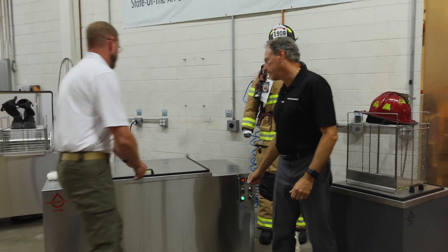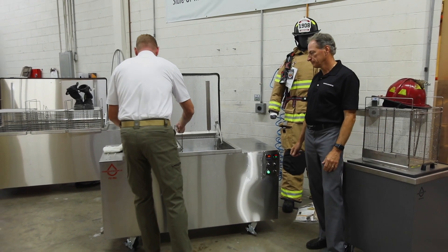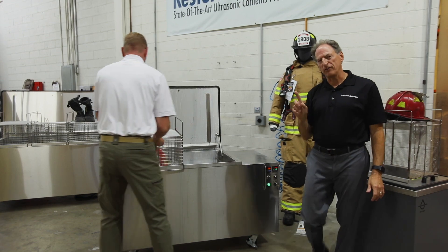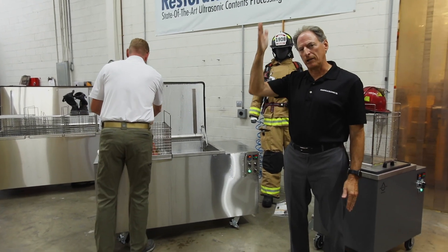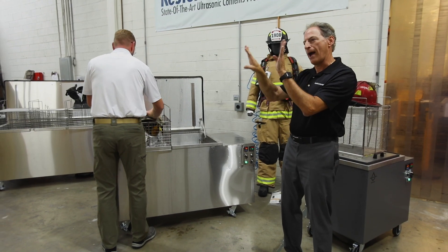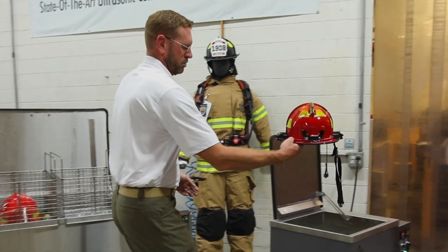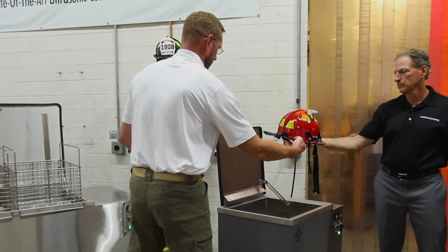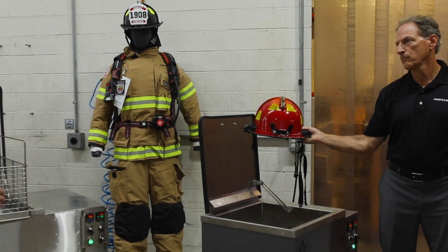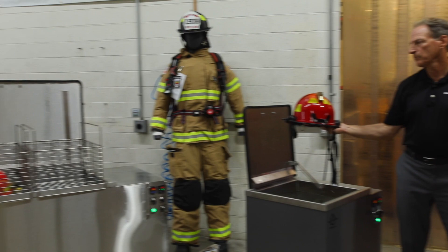Cookies are done — let's see what we got. On the next bath, I'm going to take a helmet and only clean half of it so you can see before and after on the same item. This one came out relatively clean, though we might want to run it one more time. Same with this one — it had a lot of soot on it.